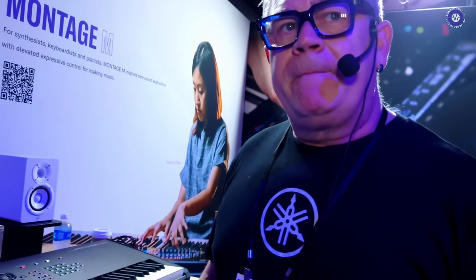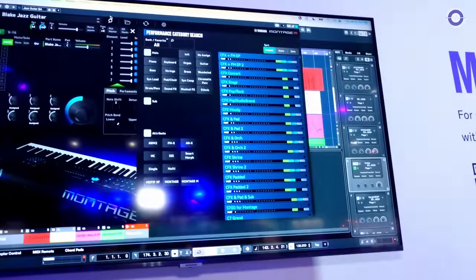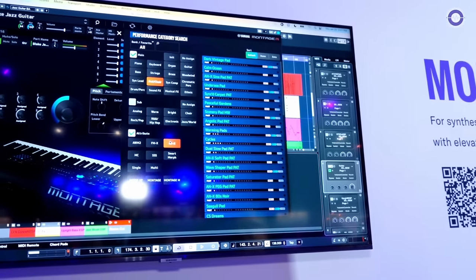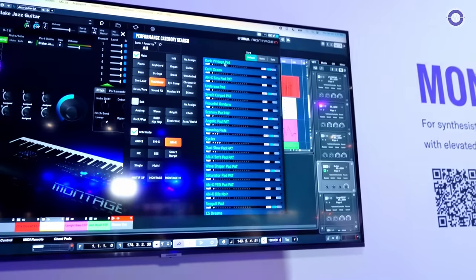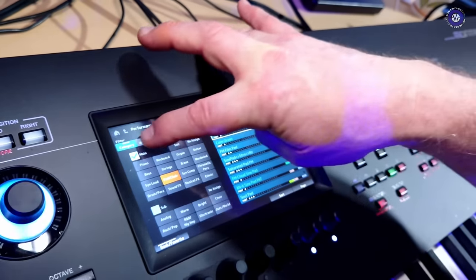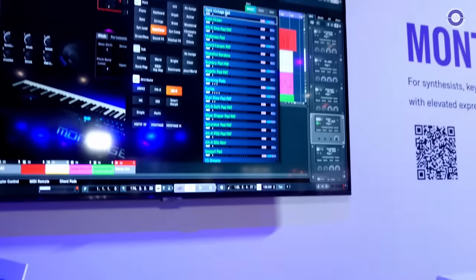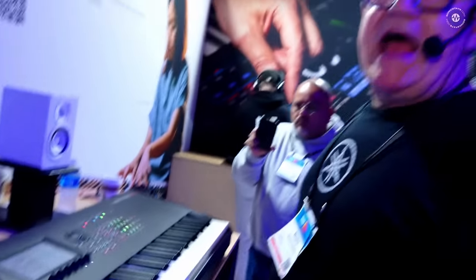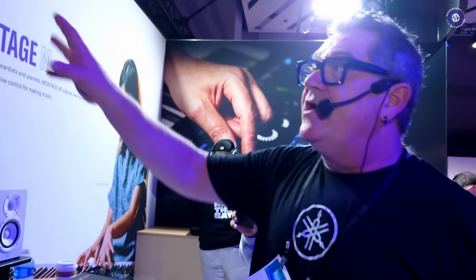Are all the sounds of Montage M in ESP? All the preset sounds on Montage M are absolutely in ESP. If you go to this magnifying glass, you can search — same type of search. So if I want pad sounds using the ANX engine only, there you go — dark vintage pad. I go to category search, pad sounds, attribute ANX — dark vintage pad right here. It's the same sound exactly, same category search, tag favorites, the same thing. It's just Montage. Any Montage M model — six, seven, or eight.